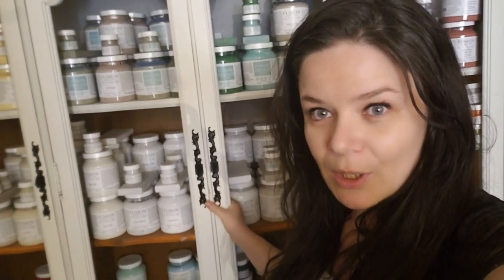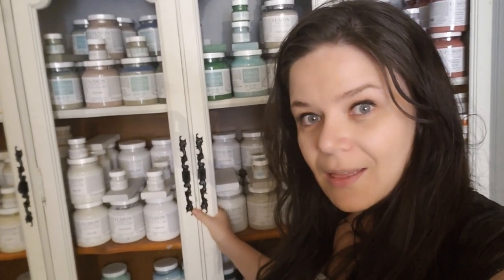I will list everything that we used in the video in the description down below, so if you wanted to get the products you can. We carry most of the products in store in Oakville, or we have them online as well.